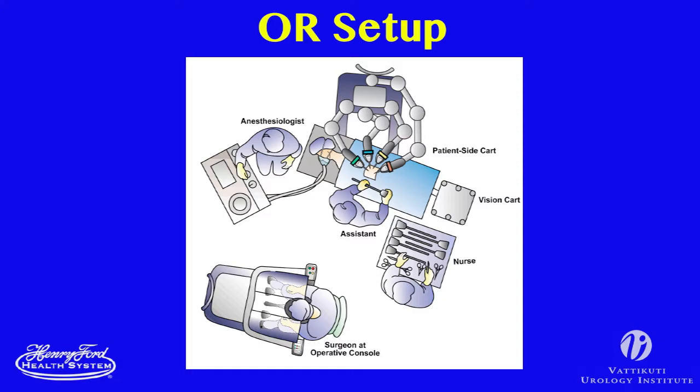After endotracheal anesthesia is administered, a Foley catheter and OG tube is inserted and the patient is placed in the flank position with the kidney over the table break. The kidney rest is not used, but a slight amount of table flexion may increase the space for ports if needed. All pressure points are carefully padded, and the patient is secured to the operating table.